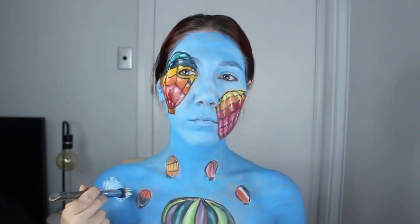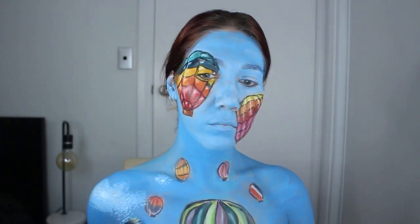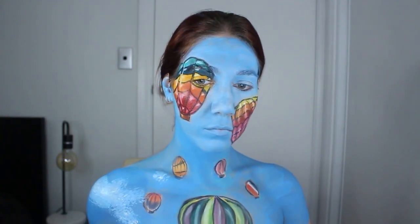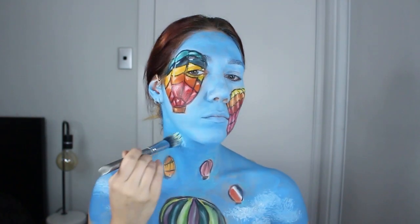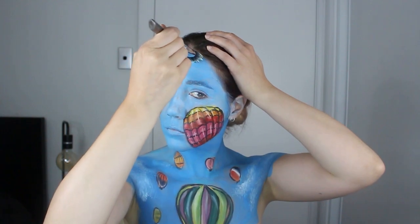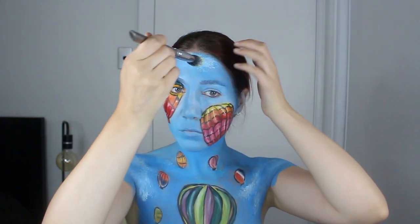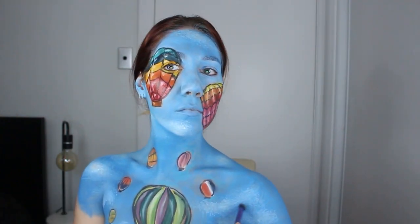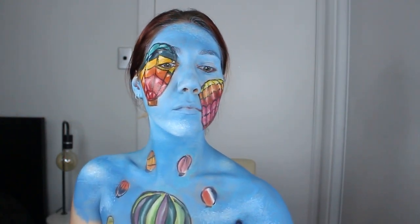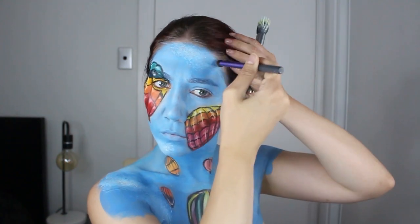I then decided to go in with clouds because it was looking a little flat. Clouds are hard — you have to use discretion, no two clouds look the same. I've used a duo fiber brush here and white body paint and I do it in layers. I'll wait until they dry, go back in with more white, wait until they dry, go back in. Then I've taken a dark blue shadow and working with where the light source is coming from, I shade some parts of the clouds, underneath and around the clouds to make them more three-dimensional.